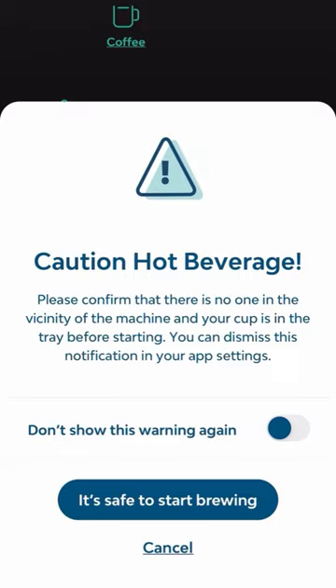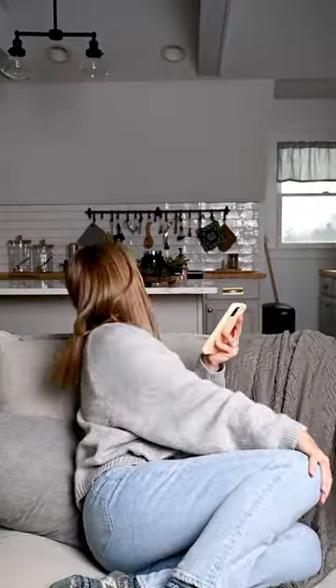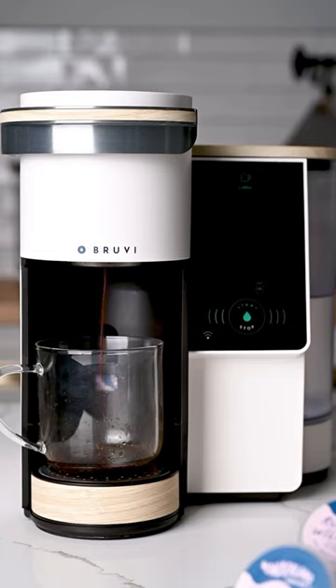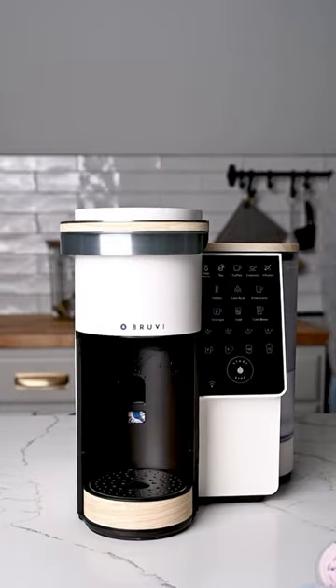That way, whenever a craving for a cup of coffee hits, I can brew one within seconds. You can't beat the ease of making an awesome cup of coffee from BrewVee. Didn't even know it was possible, but I look forward to my cup of coffee even more now.